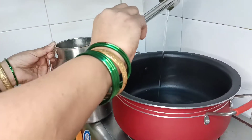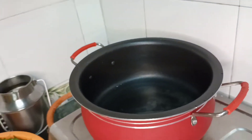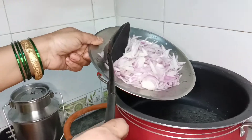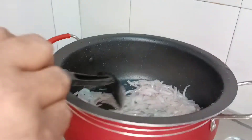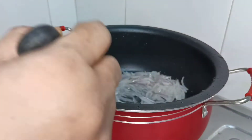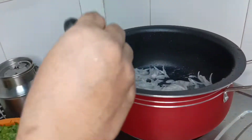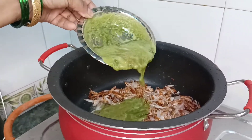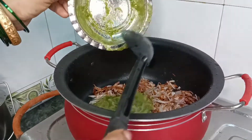Now we have to heat 3 tablespoons of oil in this recipe. The oil is warmed up. Now we add the paste and fry it until half brown.